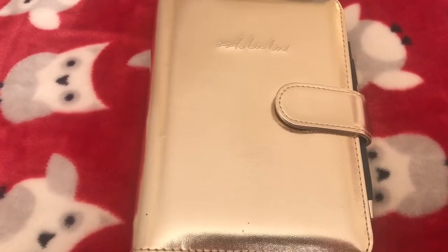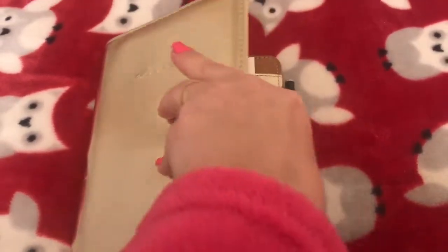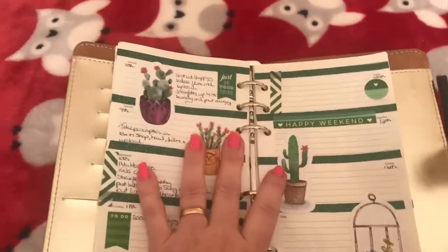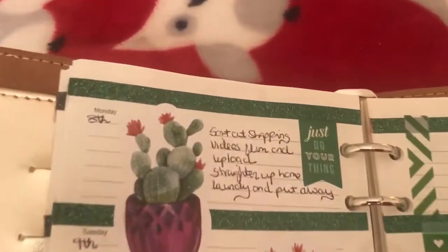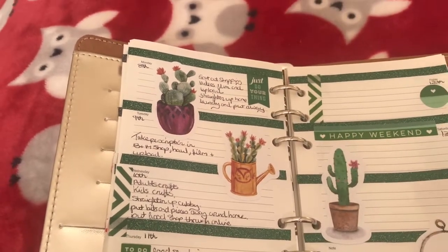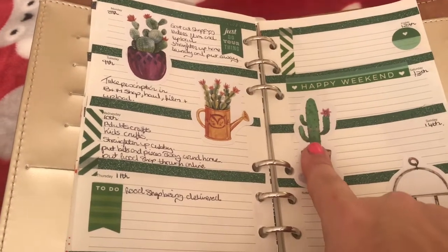Today I'm going to share my planner from the 8th of April to the 21st. Sometimes I do it like two weeks at a time, which I am at this stage. I have actually started this week, so I'm going to use these stickers that I actually got from The Works — the plant ones, which are kind of sweet.